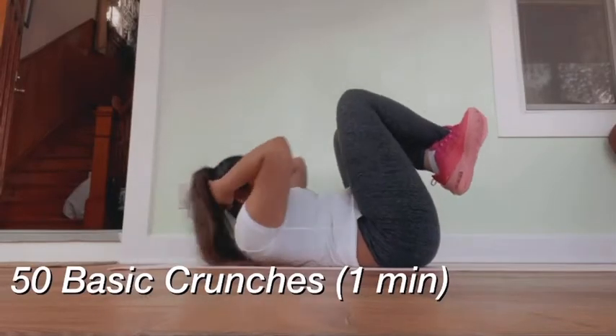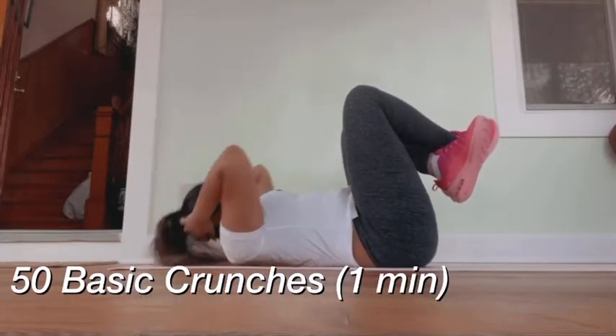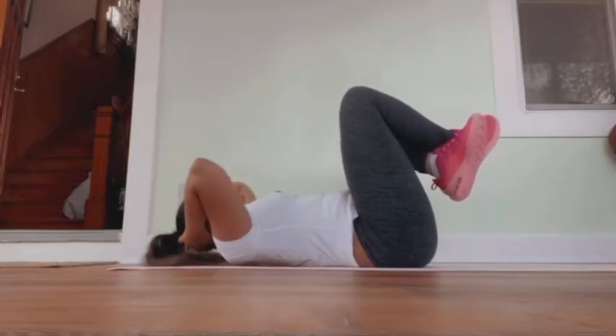Hi everyone, welcome back to my channel. As you can see, this week's video is going to be my workout routine, at least at the moment. To start off, I am doing 50 basic crunches.